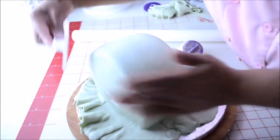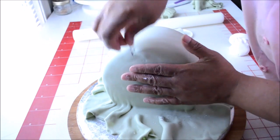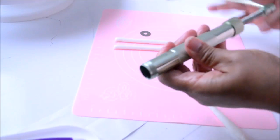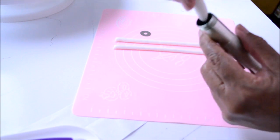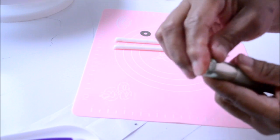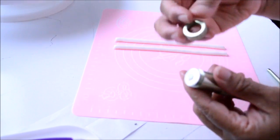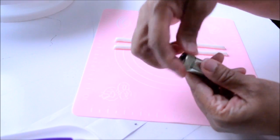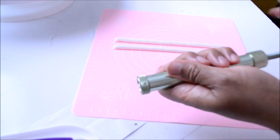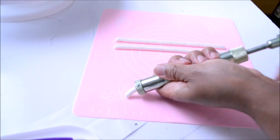With a pin, pop any air bubble that you might find inside the fondant. For the trimming of the bag, I'm going to be using a piece of fondant and an extruder. If you don't have an extruder, you can do this by hand by rolling out your fondant very thin to the thickness that you like.